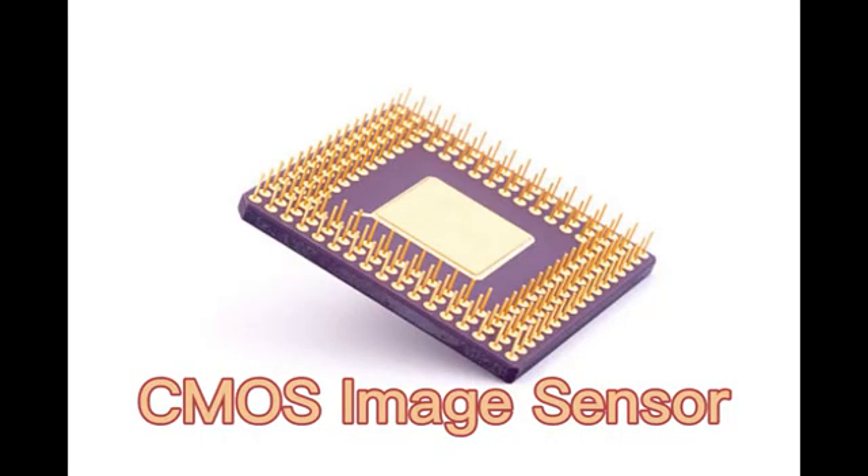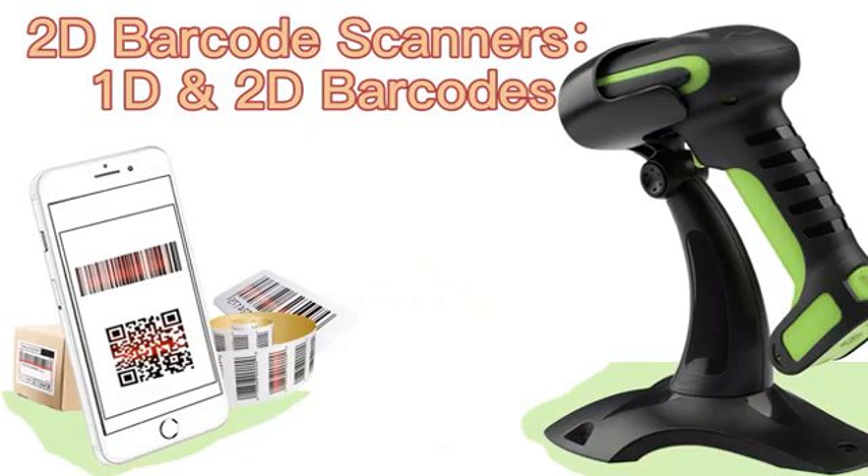Normally, our 2D barcode scanners would use a CMOS image sensor. Our 2D barcode scanners can read both printed and digital versions of 1D and 2D barcodes.